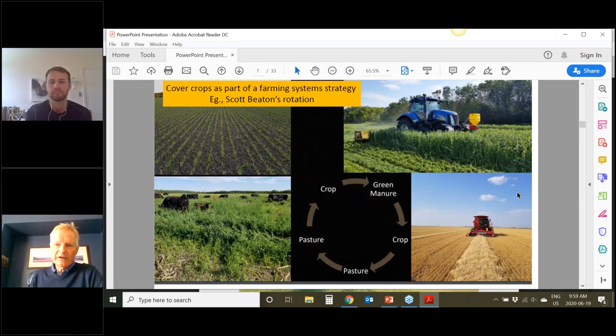A last point on cover crops is what I really like about Scott Beaton's farm, where he has cover crops as a short-term perennial forage for grazing. What has really been exciting with the cover crop dialogue and regenerative agriculture talk is that we see the use of these mixtures in a farming systems context — and that is definitely back to the future. I tried to find an extension bulletin from Manitoba Agriculture from 1950 that basically showed the same picture, but couldn't find a good version of it.